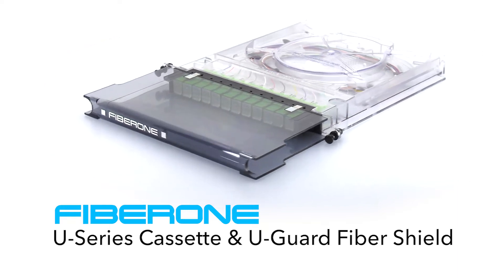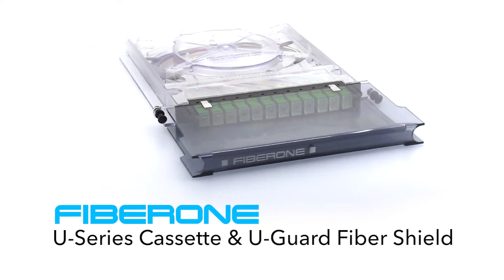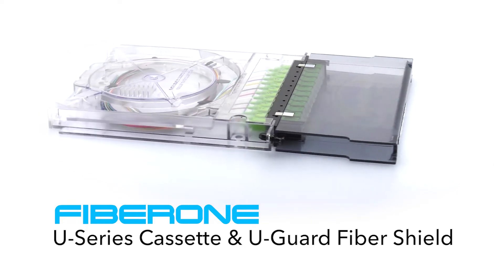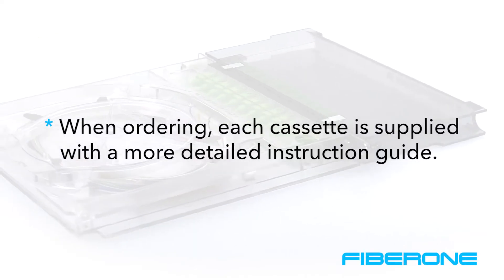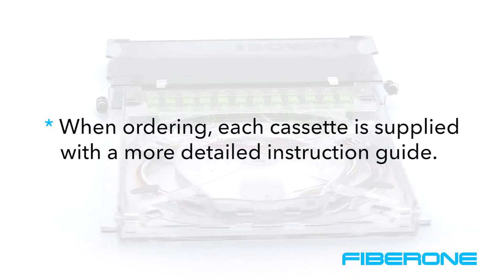In this short video, we will demonstrate some unique features of the FiberOne U-Series Cassette and U-Guard Fiber Shield, which should aid you in the operation of FiberOne's cassette products. Note that when ordering, each cassette is supplied with a more detailed instruction guide for installing and splicing your network.